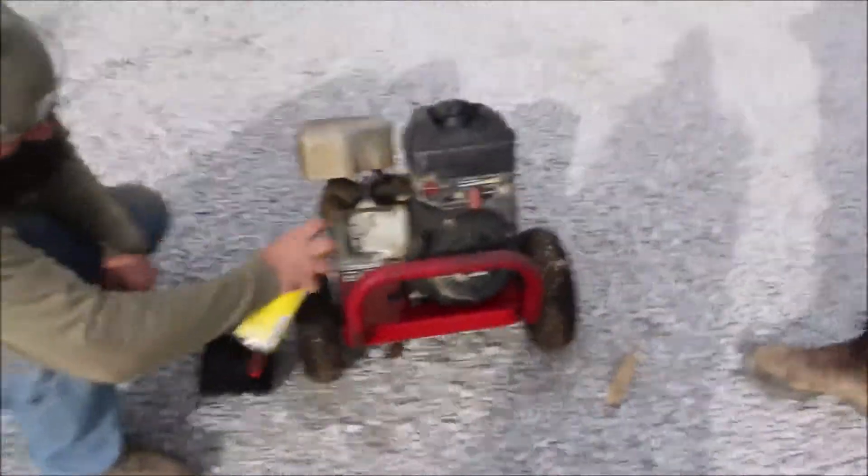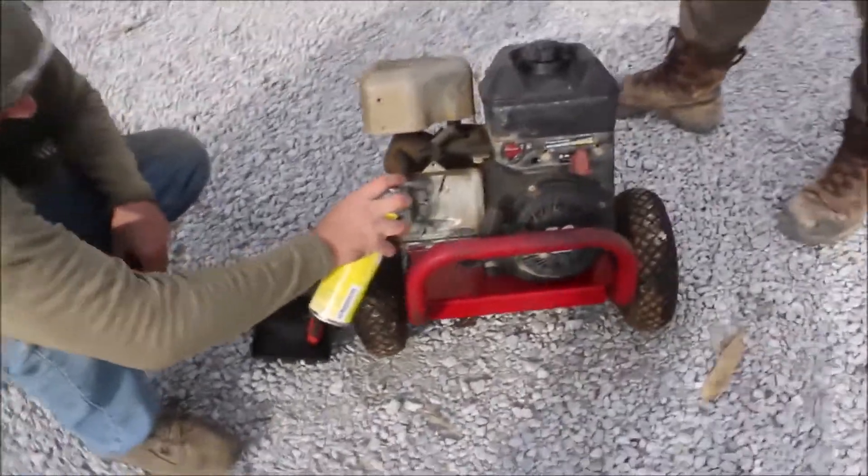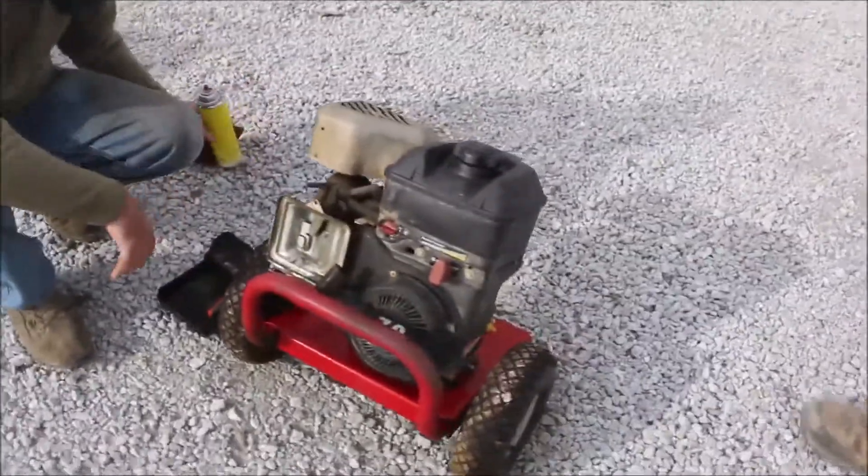Here we got a little seven horsepower Briggs. I'm not exactly sure the function — it's a motor on a little cart, but it's got to be an outlet pump out the front.